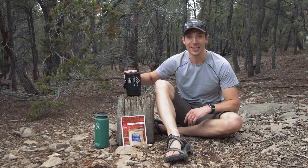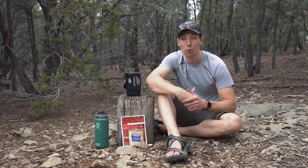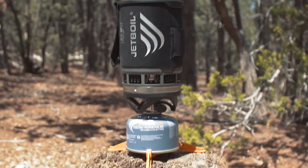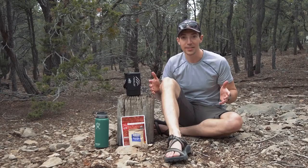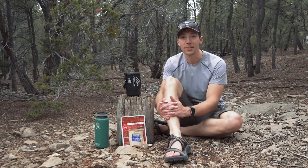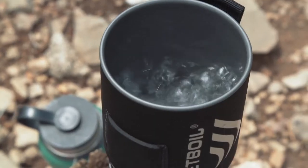Today we are talking about the Jetboil Zip. The Zip is a tried and true classic and it's based on Jetboil's original PCS design. The Zip is Jetboil's most affordable cooking system and it's made for anyone who wants an ultra-efficient, no-frill system that focuses on backcountry boiling essentials.